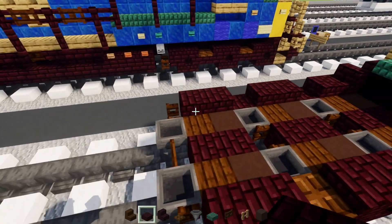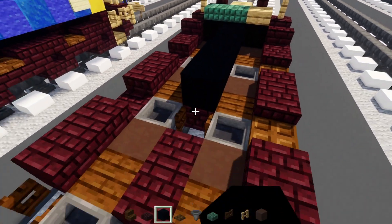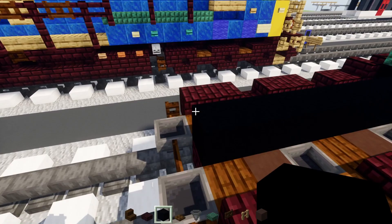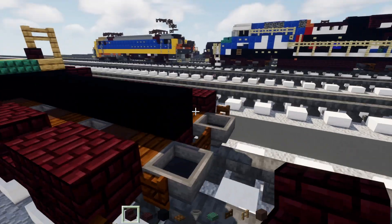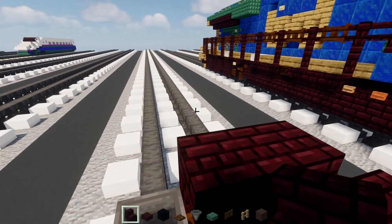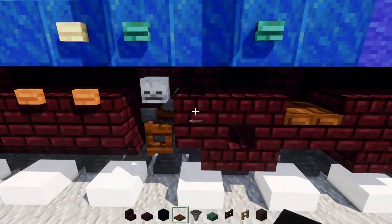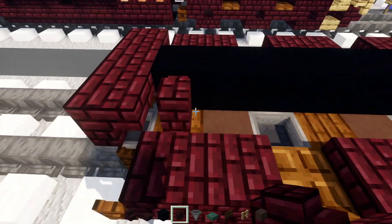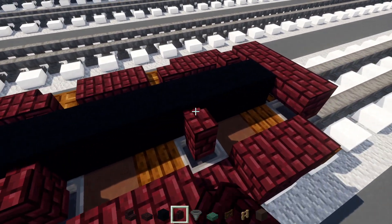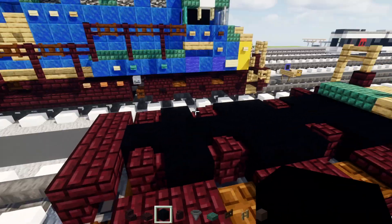We're left with this. Then add black concrete all the way across the middle. Going right before the last hopper - where we have the last hopper, there's going to be nether brick stairs upside down facing the front. Then on the inside add nether brick wall right on top of the stairs. Skip a block, add one, then skip two, add one. The other side does the same thing. Add black concrete in the gaps.